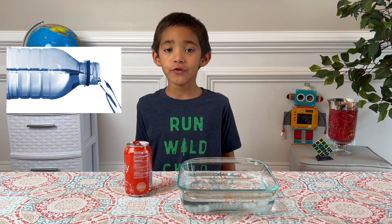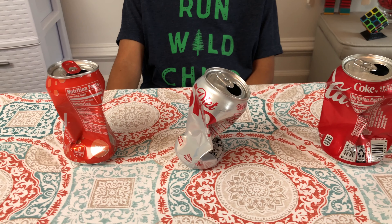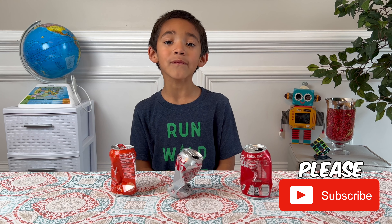The vapor is hot, so it pushes the cool air out of the can. When the can cools quickly, the vapor turns to liquid. Because no air can get in, it makes a pressure difference. And that difference is enough to crush a can.